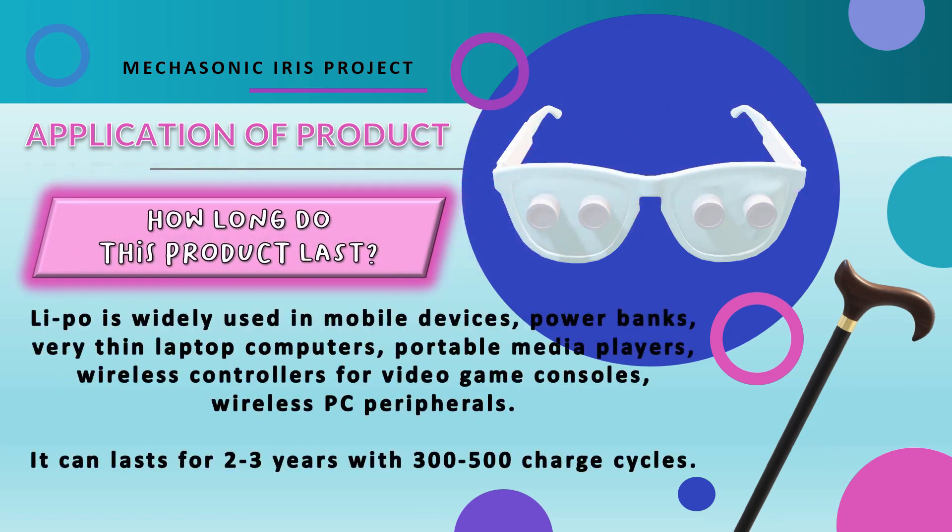The lithium polymer battery is widely used in mobile devices, power banks, very thin laptop computers, portable media players, wireless controllers for video game consoles, wireless PC peripherals, and many others. With the same maintenance and usage as those aforementioned devices, it can last for two to three years with 300 to 500 charge cycles.